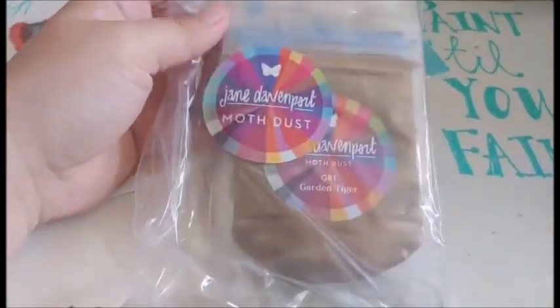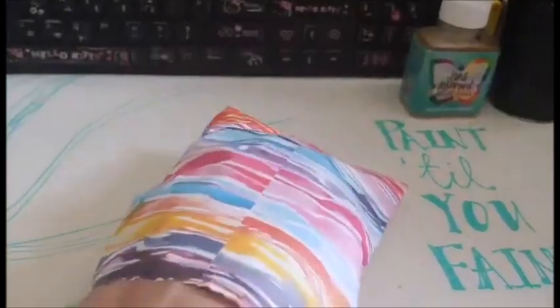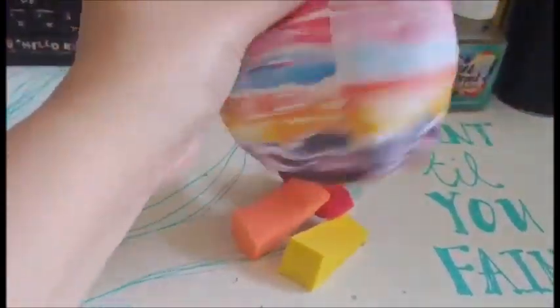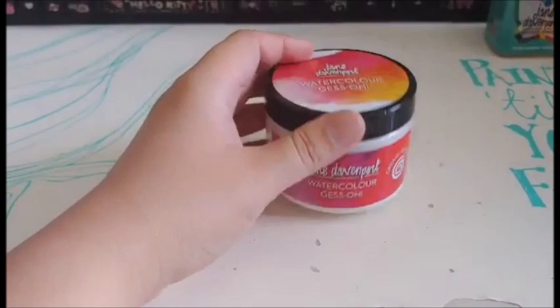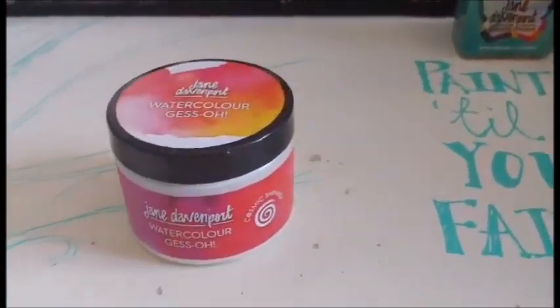This is the latest fairy dust — this is the moth dust. I can already tell these feel like the sponges. More sponges to add to my collection. I got the watercolor gesso. You can use it to prime any sheet of paper into watercolor paper.